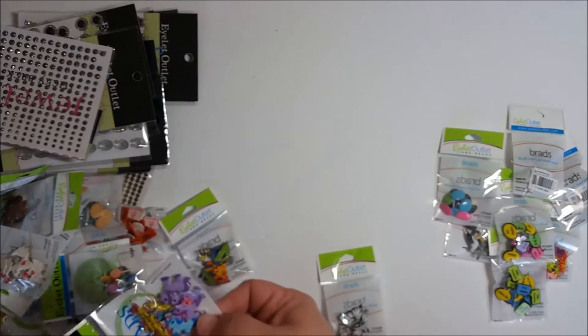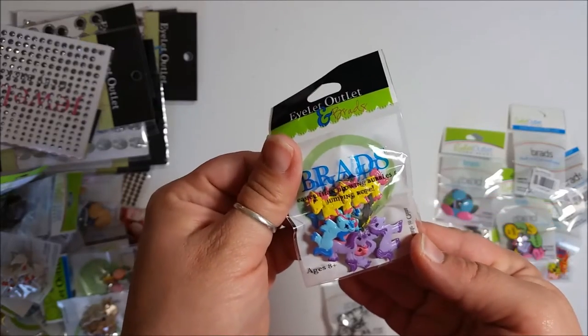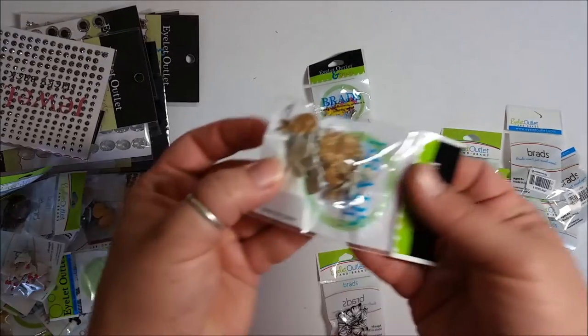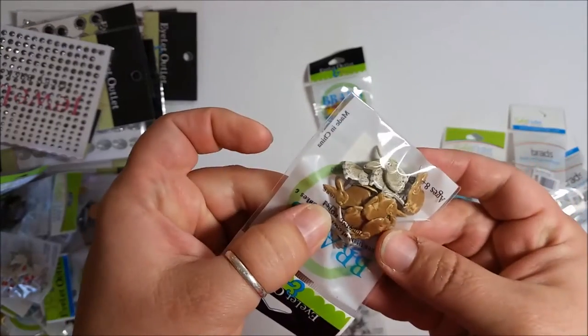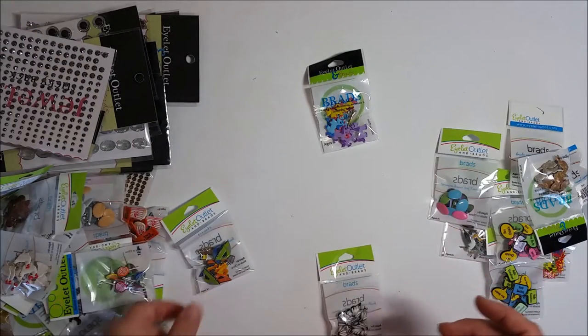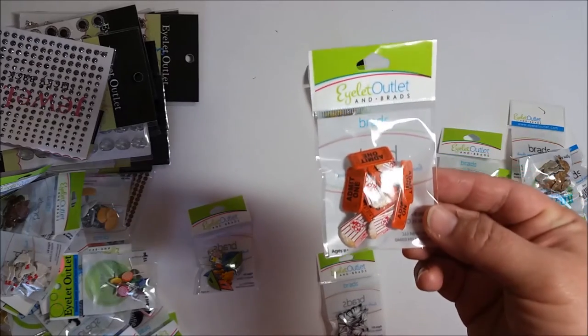Gotta find all the Easter items. Oh, and there are some little princess ponies — my daughter's going to go nuts when she sees these! Here are some more bunnies — these ones look more like traditional little bunnies, like the ones running around my backyard eating all my plants. Those are just pests. And some little popcorn ones too.